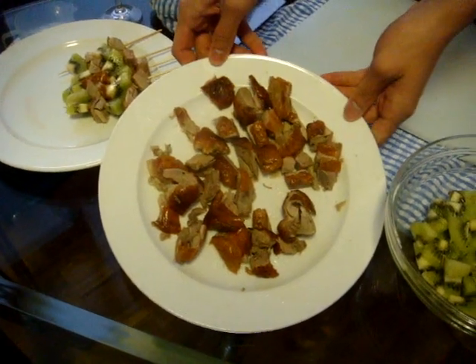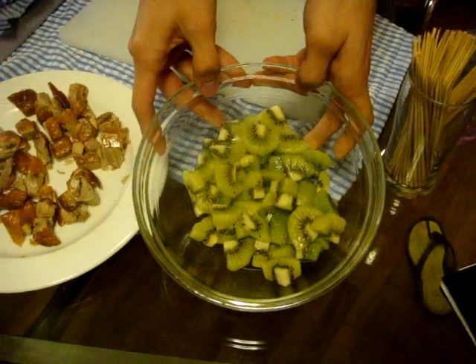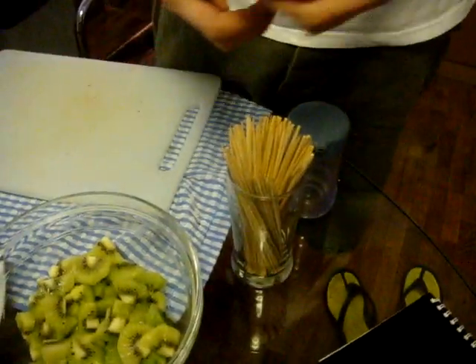Chop it into pieces. And you have the kiwi. Better is golden kiwi but we got no golden so we get kiwi. And slice that into pieces also. Then we have the satay sticks to skew them.